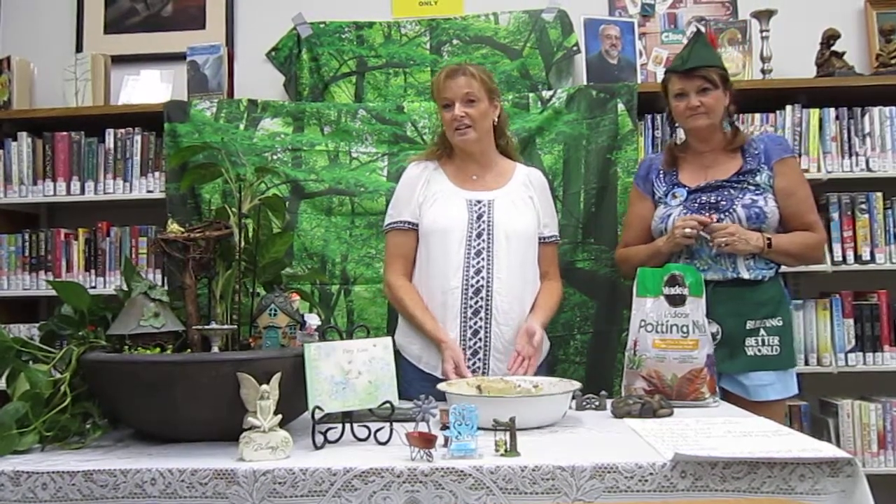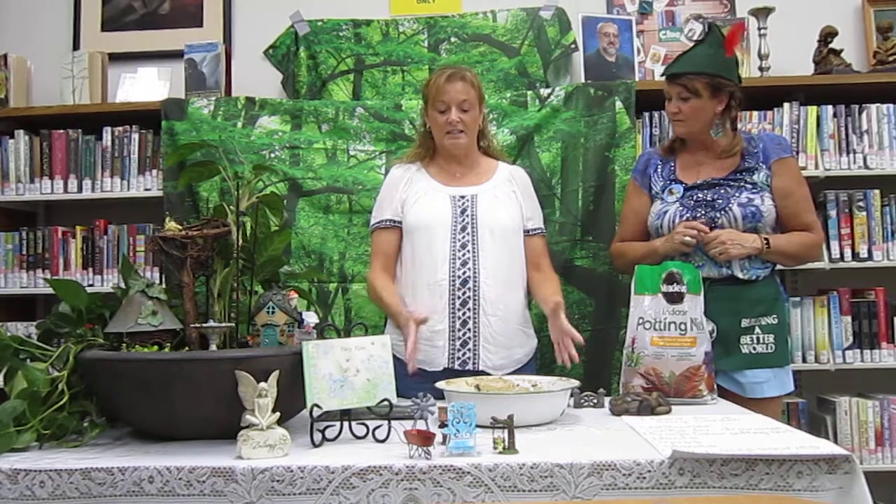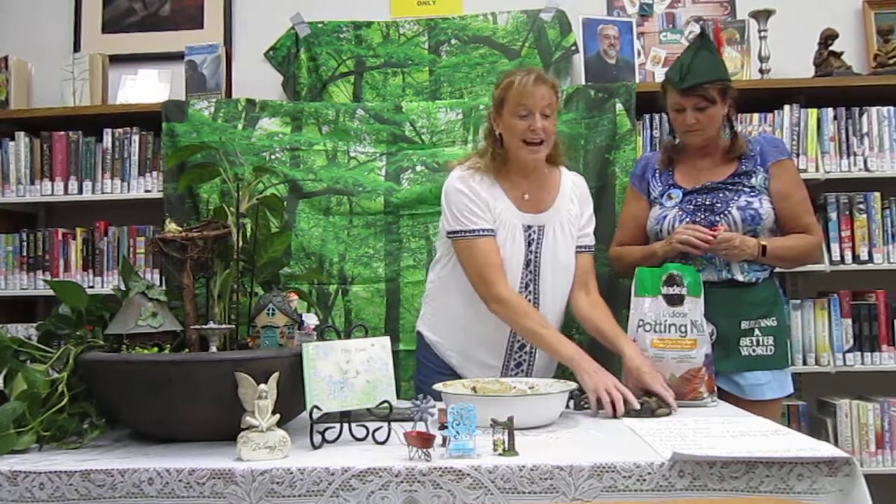I'm going to teach you how to make a fairy garden. It's called a container garden, but it's also a fairy garden. The first and most important thing that you're going to need to do with your fairy container is put rocks in the bottom.